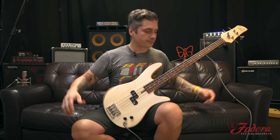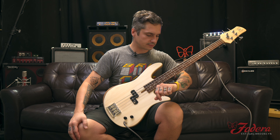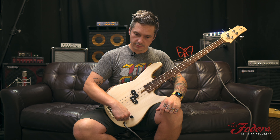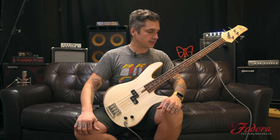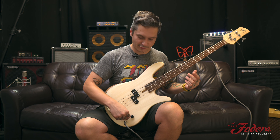Now for the resonance test. Still going. You get the point — resonant for days.